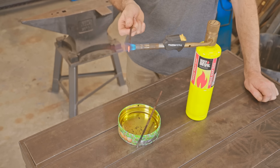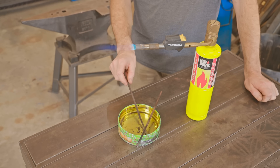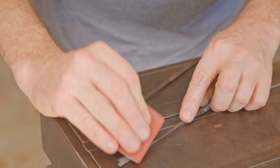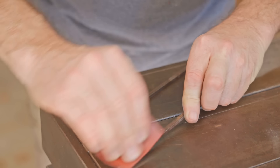I'll re-harden them now by heating them up and then quenching them in vegetable oil. After testing with a file to see if they've hardened, I'll clean them up a little before tempering them, because at the moment they're brittle and the tempering will add some strength back to the cutters.